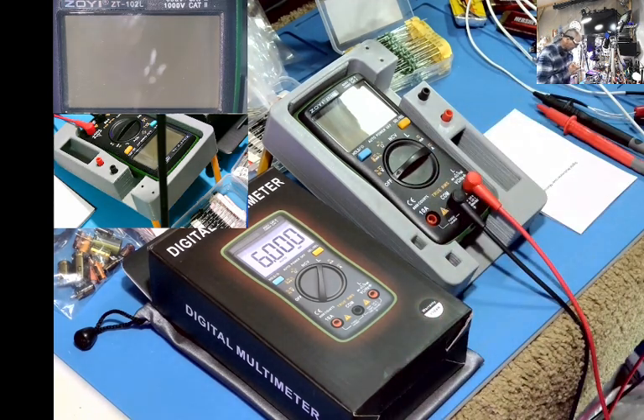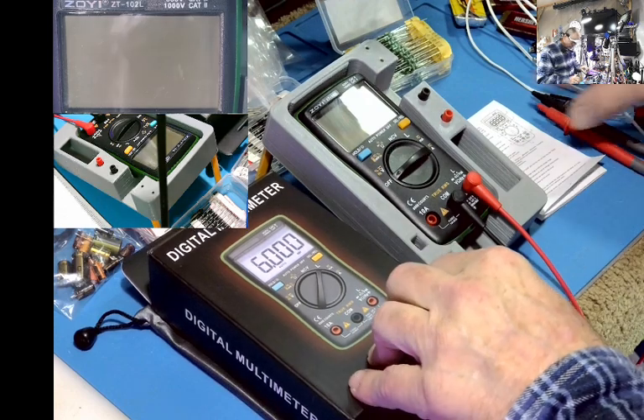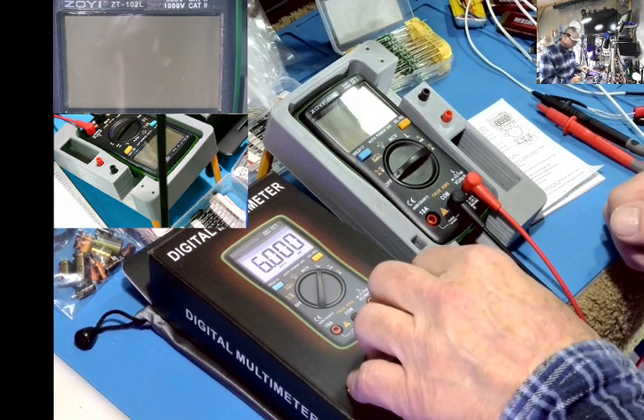Hello, this is Greg. Today I'm going to do a little review on a digital multimeter. It is the Zotek ZT-102L.